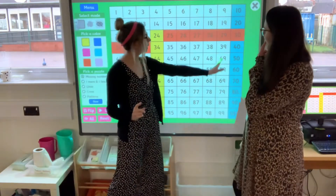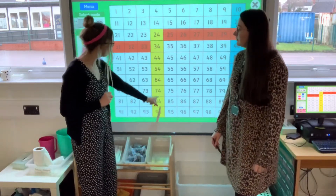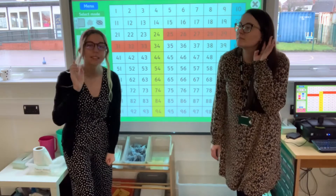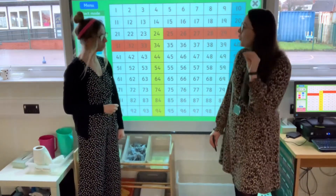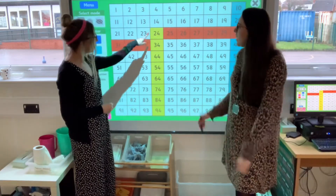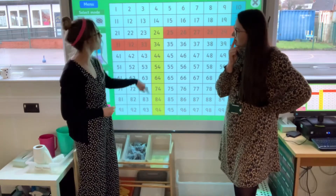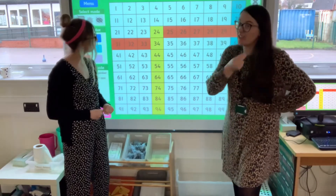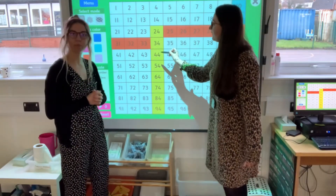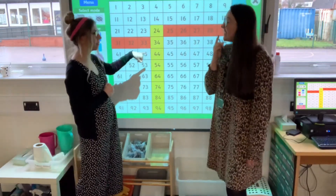So the ones number stays the same. What about the tens number? That's going up by ten each time, exactly the same as over there. Our ones number is going up by one, but that's ten, isn't it? It's going two, three, four — but that's twenty, thirty, forty — because they represent the tens. Because remember last week we were breaking our numbers up — thirteen would be ten and three.